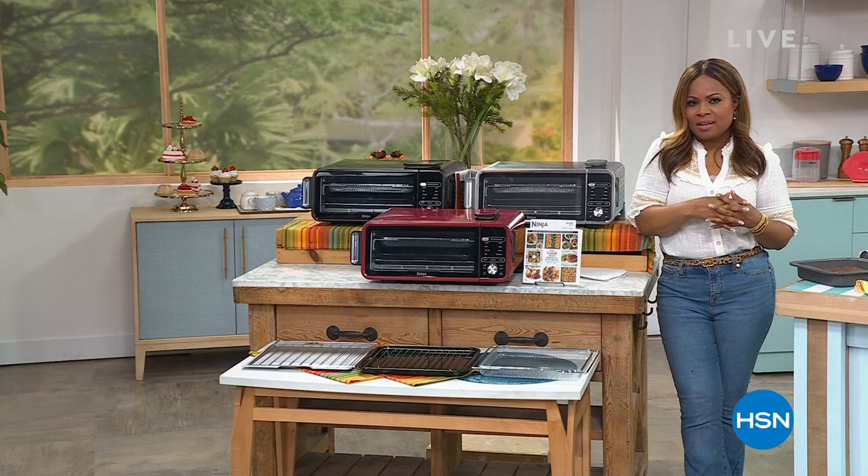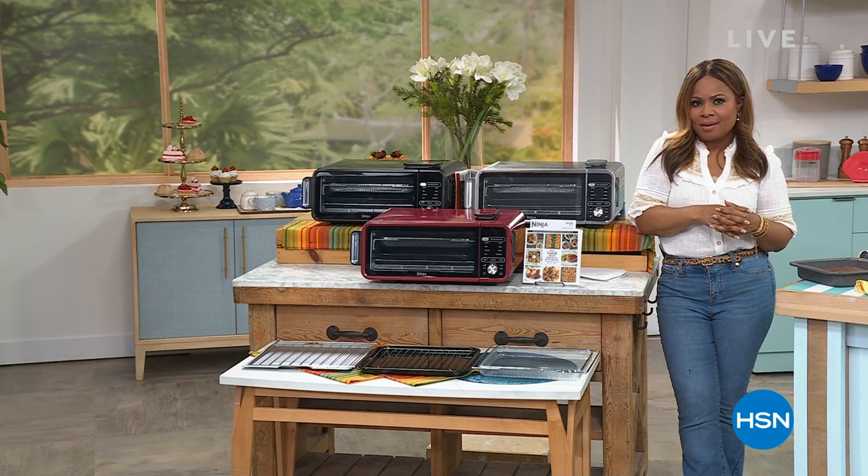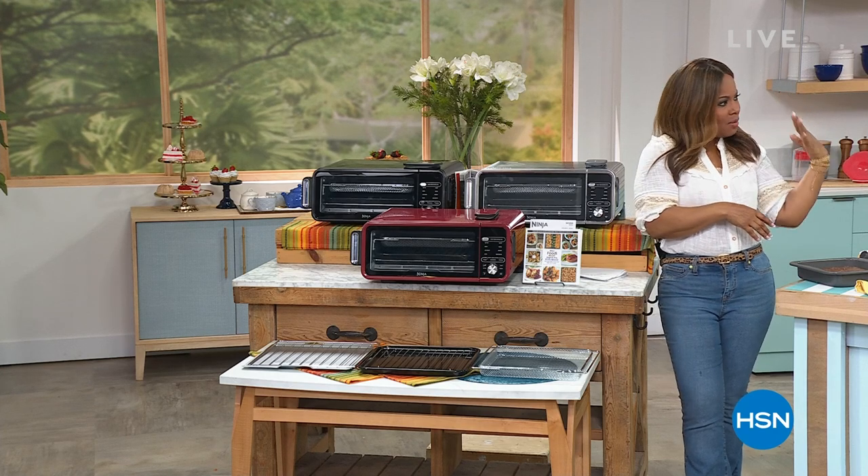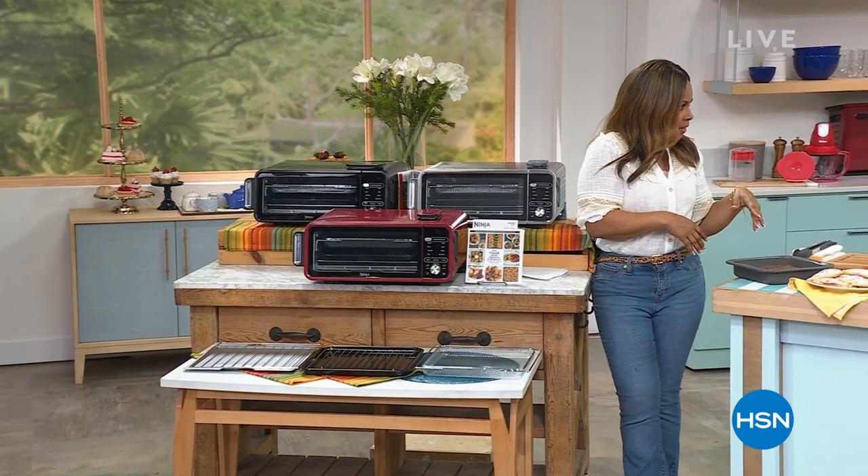You can always go onto our website at hsn.com. Don't miss that Shock It Clean. I've moved from Studio B here at HSN to what we call Studio D. It's smelling good.